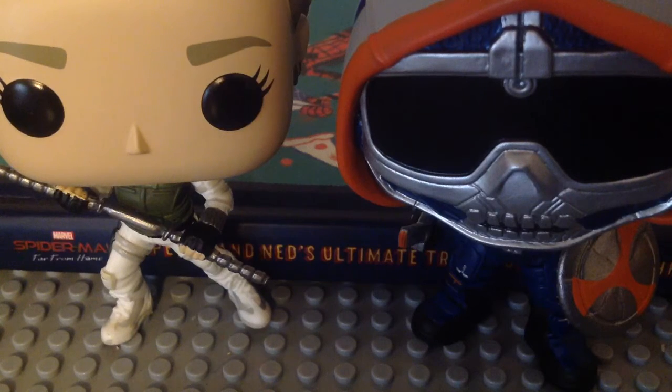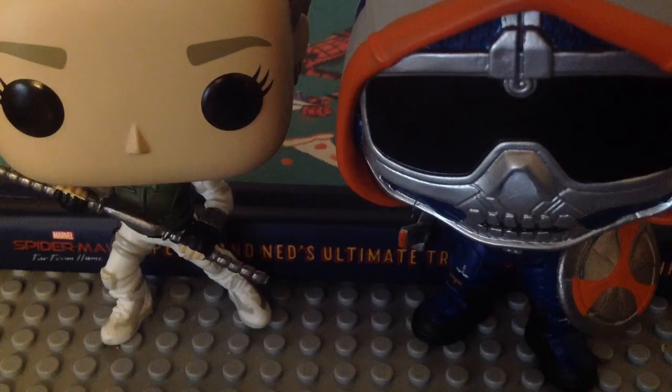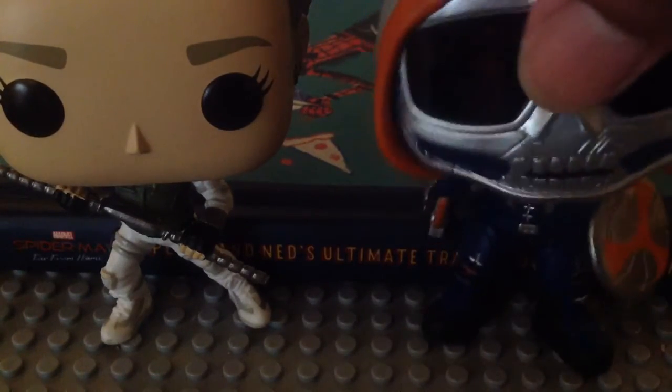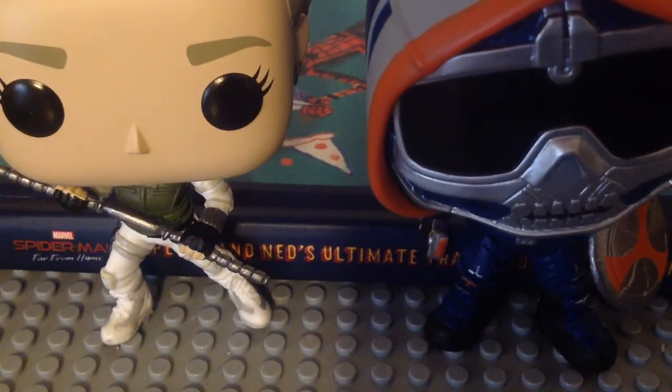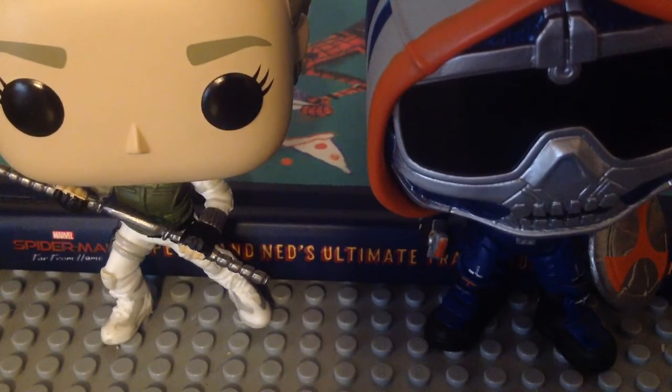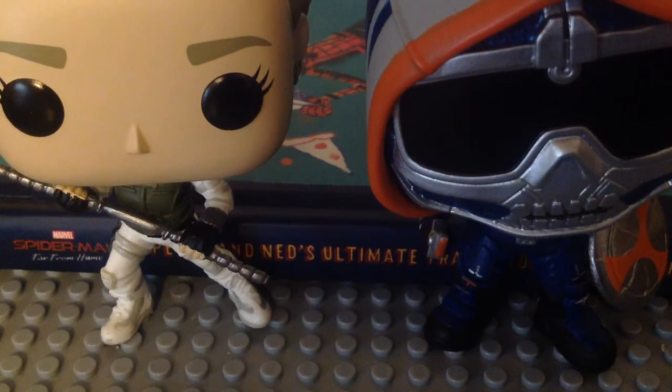As for Taskmaster, he looks really good. I totally love the detail for his hood with the blue, the gray, and the orange, and that black visor. I totally love how they did a nice job with his shield and his sword — they made it accurate to the movie. I can't wait to see how that turns out. I wish they could make him stand up because it is really annoying how he keeps falling down, which explains why I used the journal to help him stand. There are two other versions of Taskmaster you could get: the Walmart exclusive with the claws, and the other one with the bow and arrow.